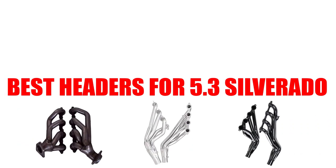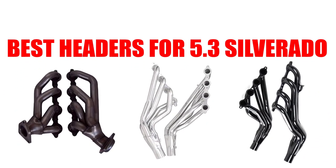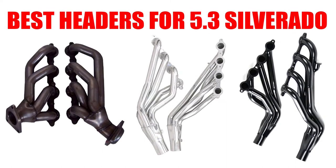Are you looking for the best headers for a 5.3 Silverado? In this video we will break down the top four headers for the 5.3 Silverado on the market. We have included links in the description for each product mentioned, so make sure you check those out to see which one is in your budget range.